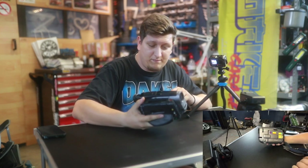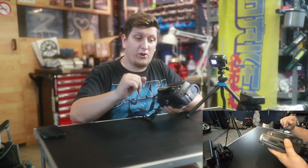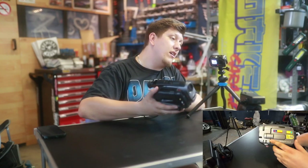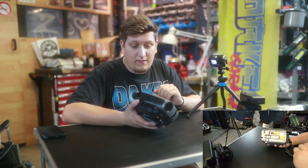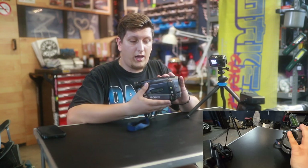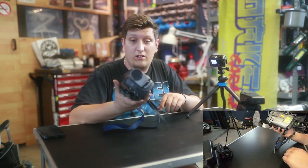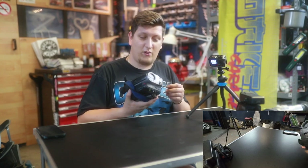Next one is an old Sony CCD TR V51E, also in working condition with the Hi8 tapes. The only thing that doesn't work is the big screen — it's got a huge screen on it, sadly — but I can use the viewfinder, which works great. I got this one also fairly cheap, so that's why I got so many; otherwise I would have just gotten one.